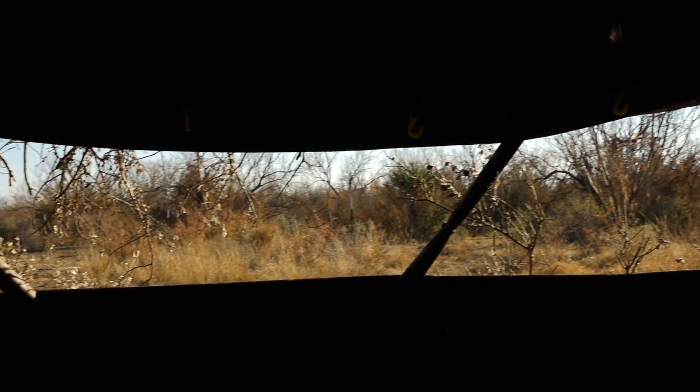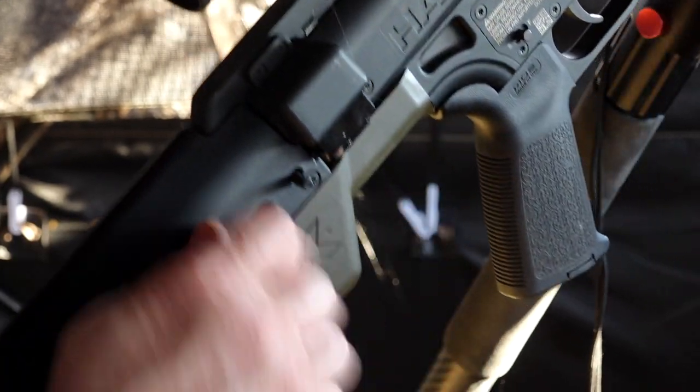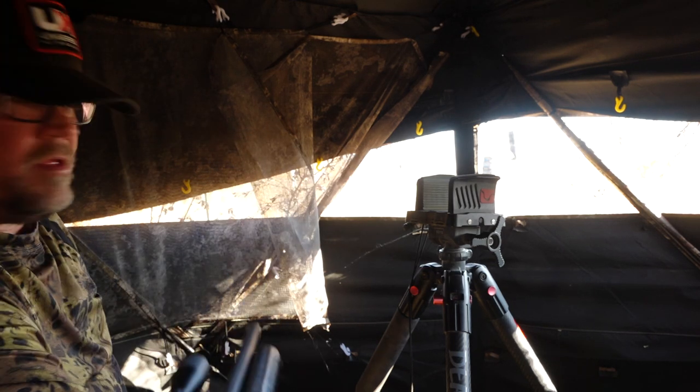Let's join Iden as he takes out the Umarex Hammer Carbine on a whitetail hunt. It's a little bit open but we've got plenty of coverage. It's 81 degrees and it's wintertime when we're shooting the Hammer — 50 cal, 320 grains. This is the carbine version too, so I'm really excited to be able to move it around inside the box when I make that work.